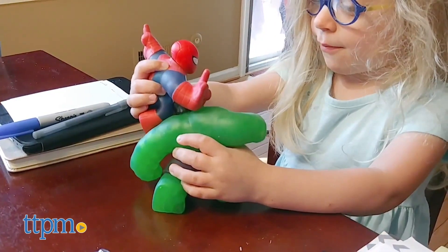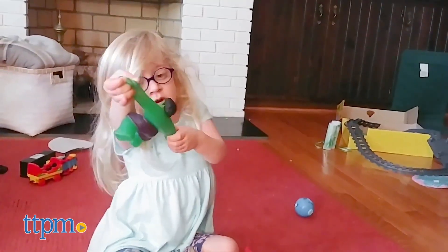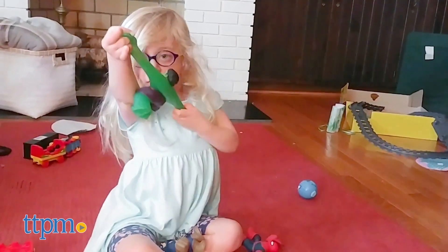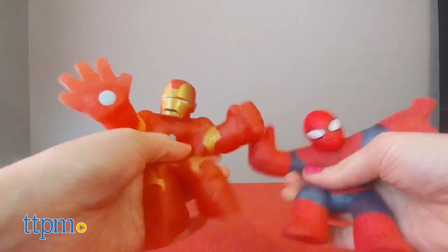Still, young Marvel fans ages 4 and up will love seeing their favorite superheroes in this new form. Which superhero is your favorite? Tell me in the comments. I think these are so much fun to squish and squeeze, and so does my 4 year old, offering really cool tactile play to complement the imaginative superhero play.